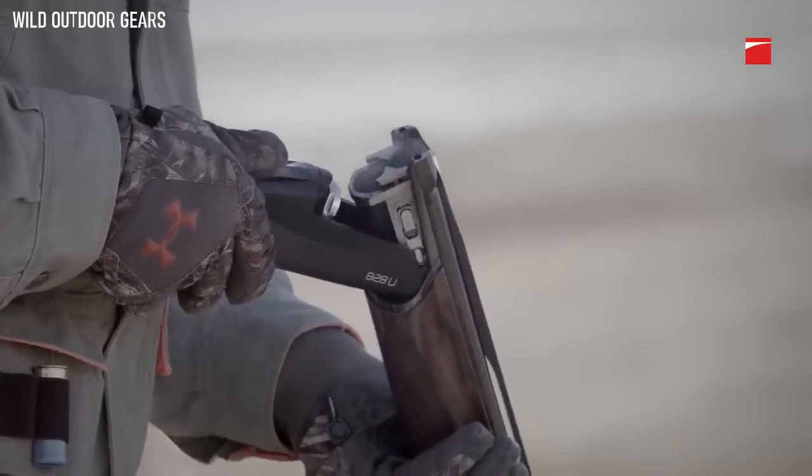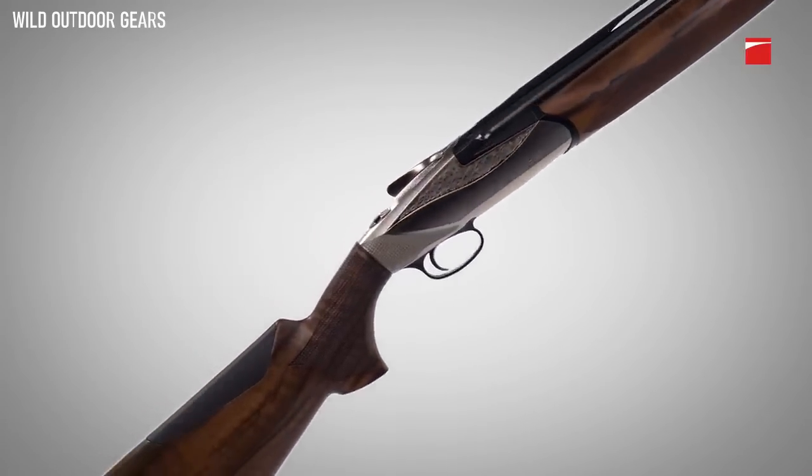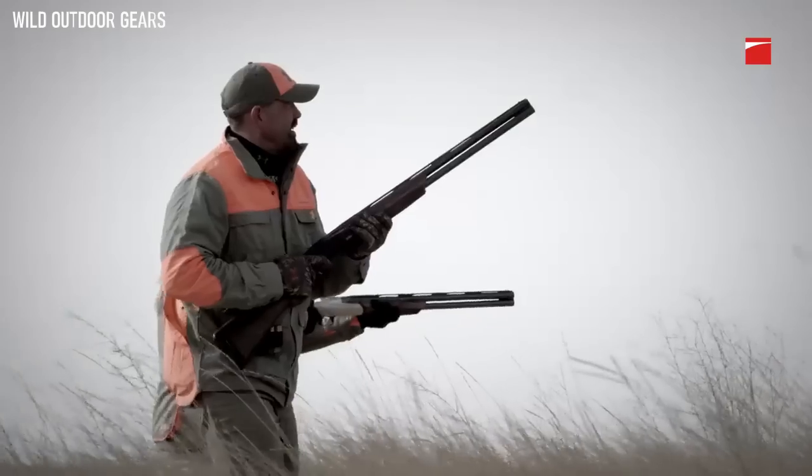A shotgun that feels and shoots like a Benelli from the moment you pick it up to the moment you break it open. From butt to barrel, there's nothing about the 828U that hasn't been rethought and retooled.